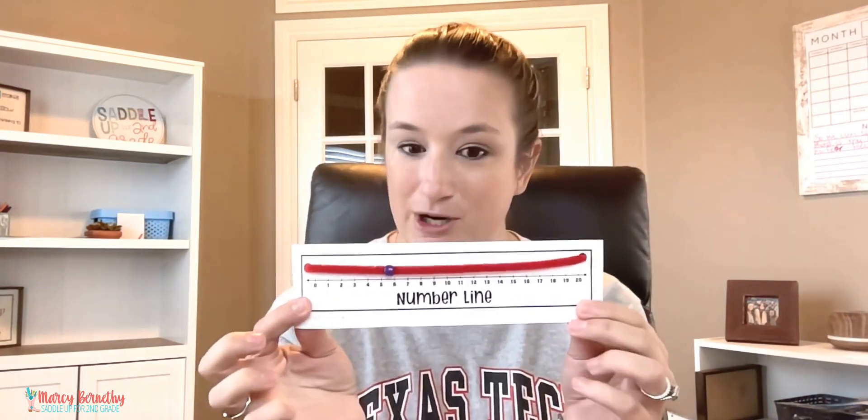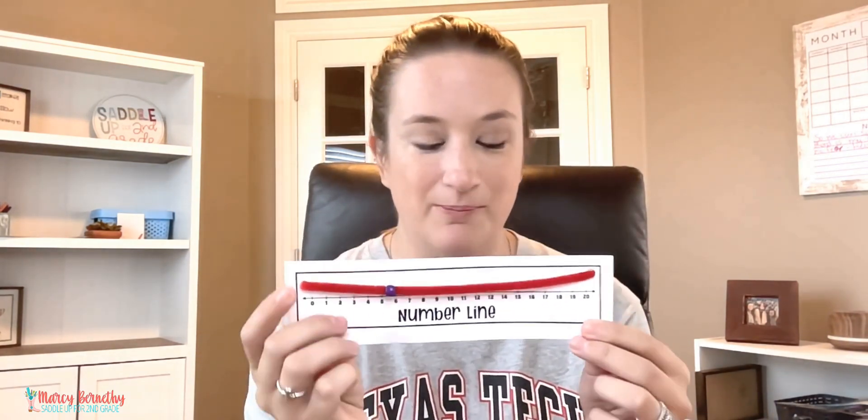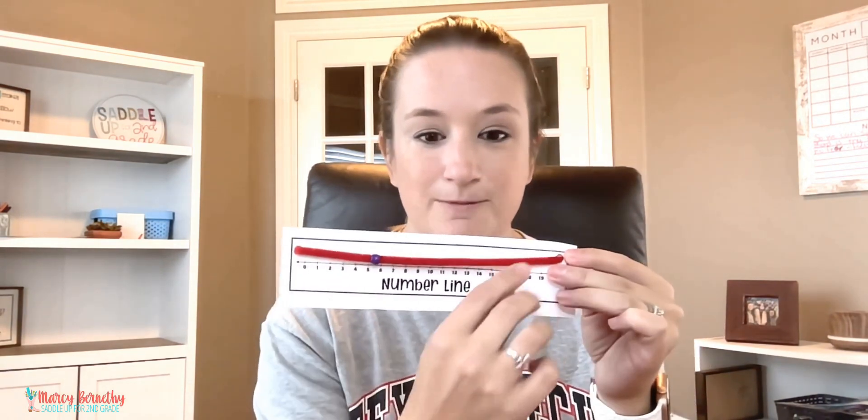A beaded number line is actually one of my favorite math tools. It is just a printable number line on cardstock paper, a pipe cleaner, and a pony bead. I love this because students can move the pony bead around and actually manipulate the numbers they are working with.